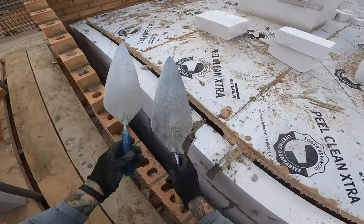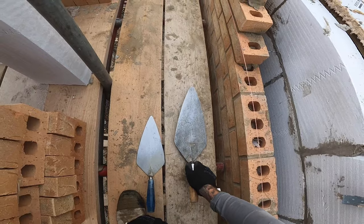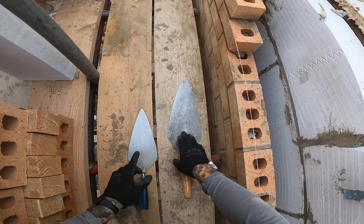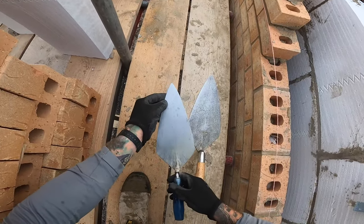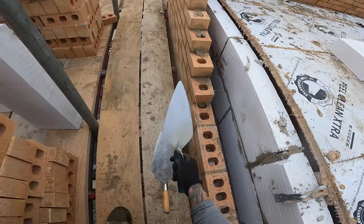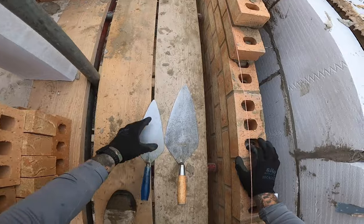I'm using this trowel for a reason — it's not my daily trowel. I'm doing a speed practice run on Friday and I wanted to practice with it just to see how I fare. This is the Bon 10-inch trowel — it's not a bad little trowel, not something I'll be using forever, but I was given it so I thought I'd try it out. This is the trowel I usually use in the day. You can move faster with a larger trowel, but there's a sweet spot between too big and too small depending on the technique you're using.